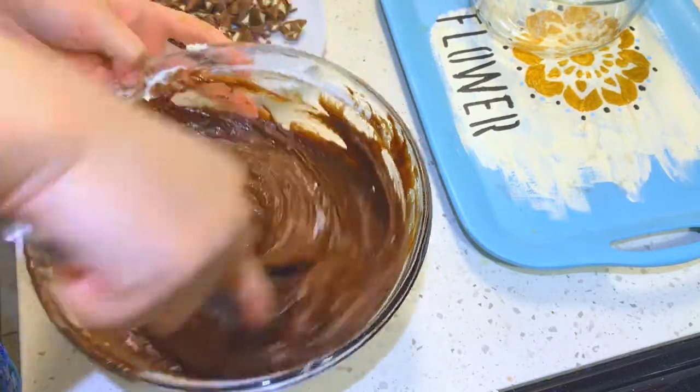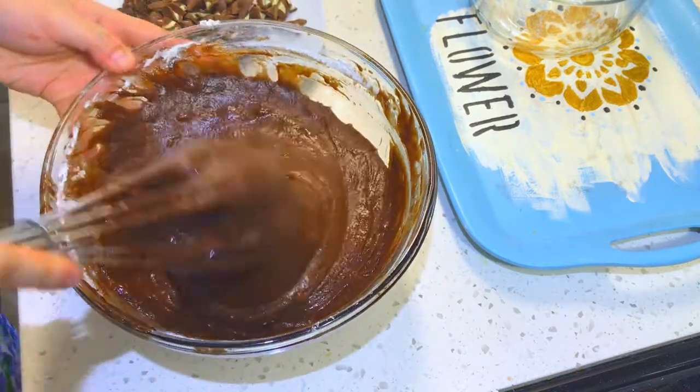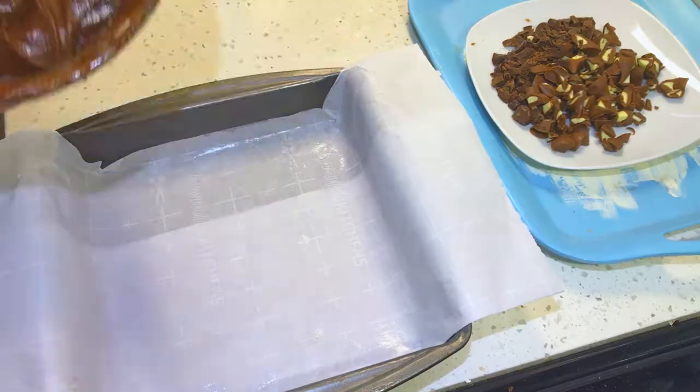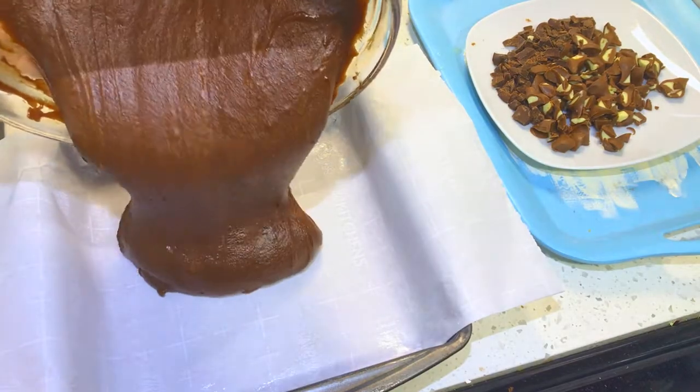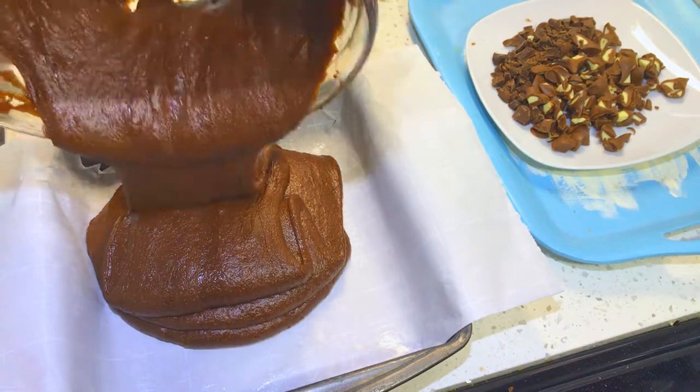When your brownie batter is ready, you want to transfer it to a baking pan. I'm using a 9x9 inch cake pan that is lined with parchment paper and sprayed with a little bit of butter spray, just to help the brownie get removed easily after baking.